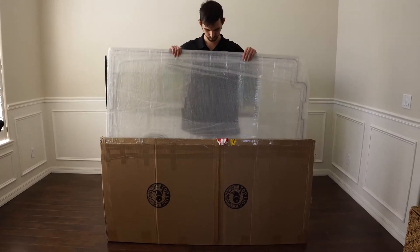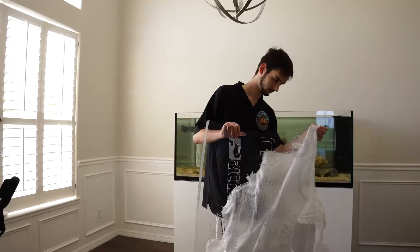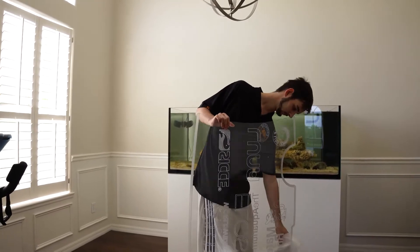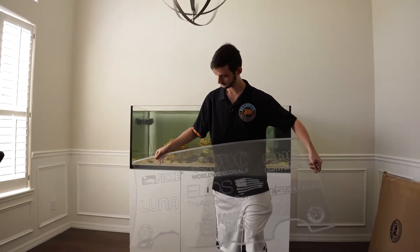So I reached out to Tyler from Top Lids and he made one of the craziest custom one-piece lids that I've seen. What I really love about it is that the evaporation cover has all the partner logos on it, so it looks fantastic.